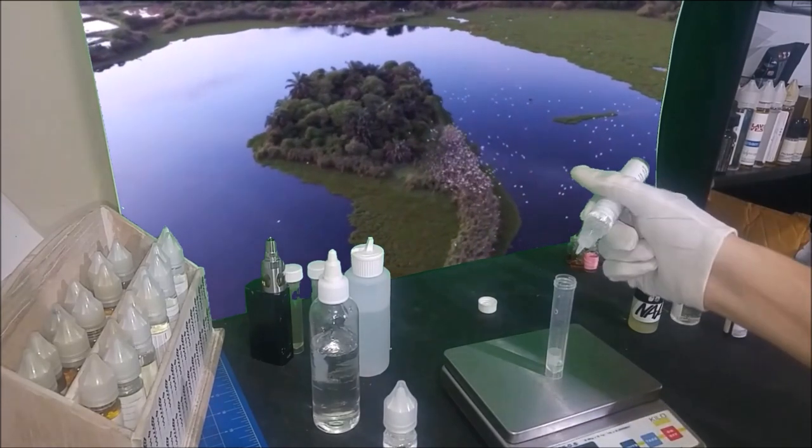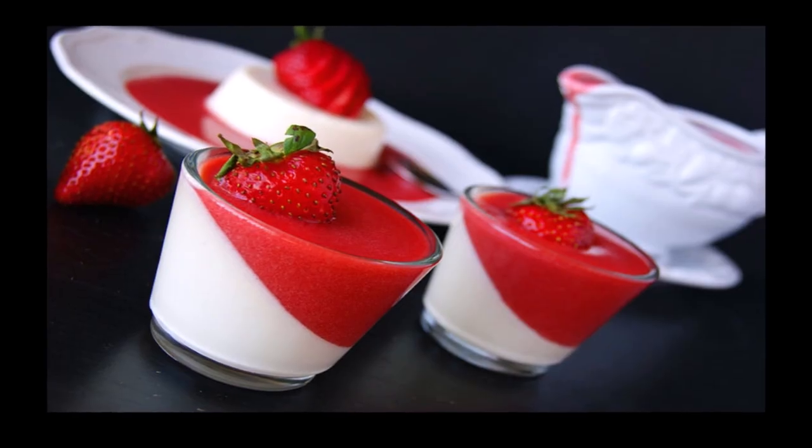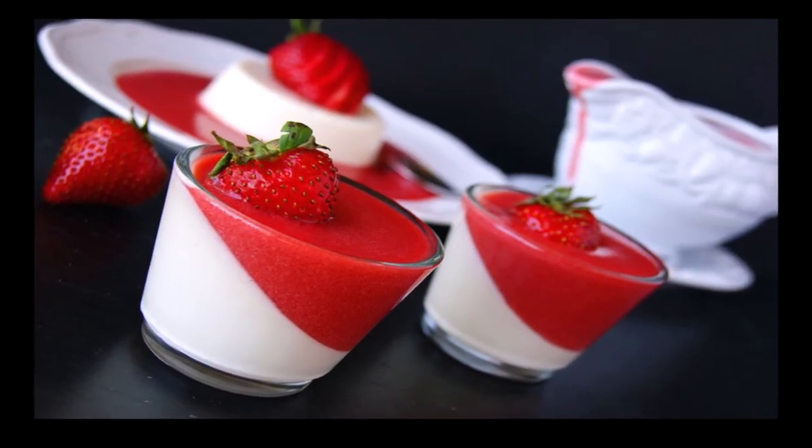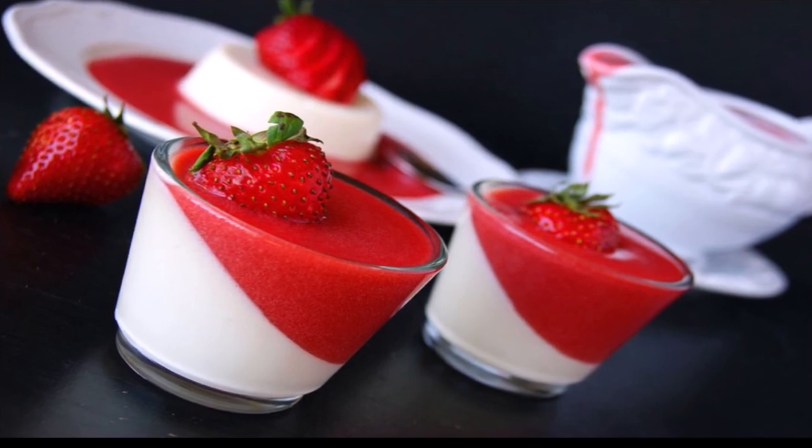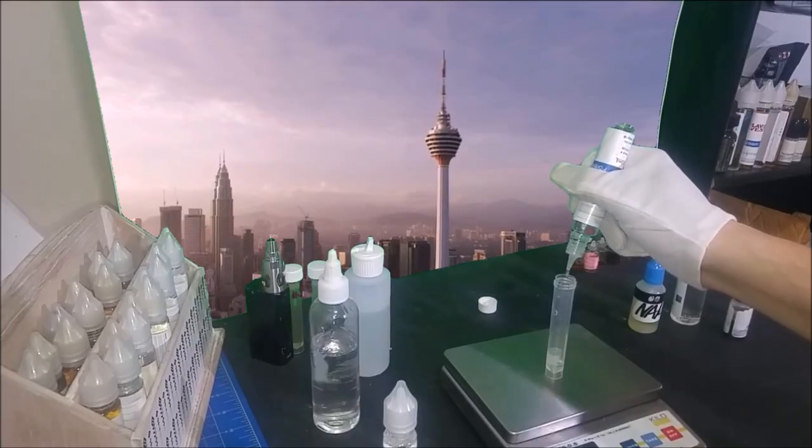The taste I can describe as a very light and thin cream with a stronger strawberry aftertaste. It also has a slight alcohol aftertaste which goes away with steeping.